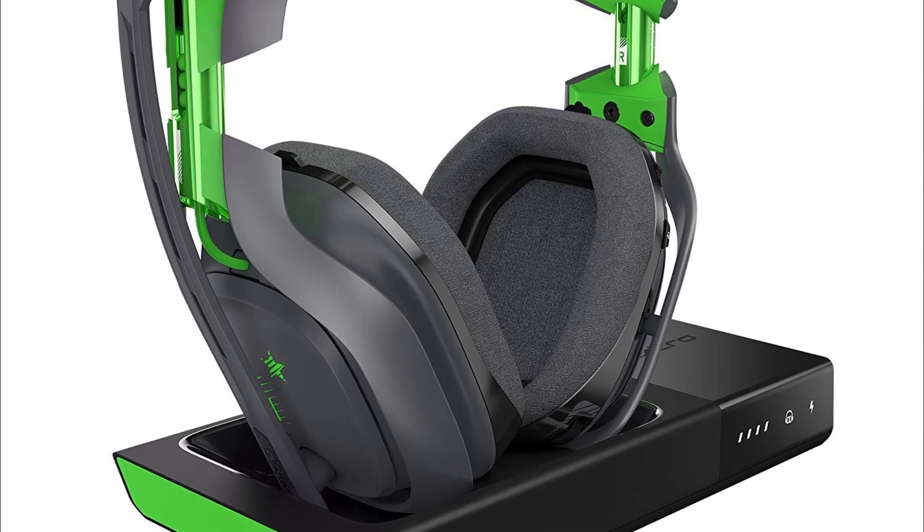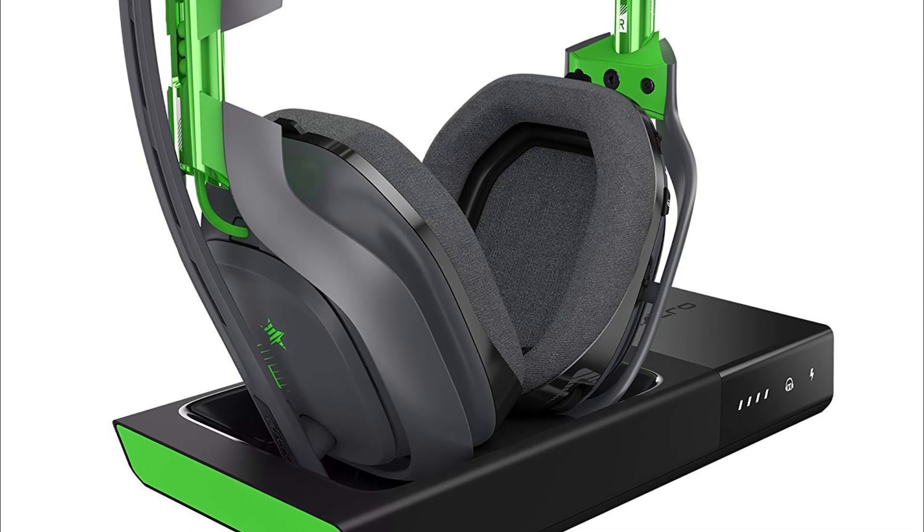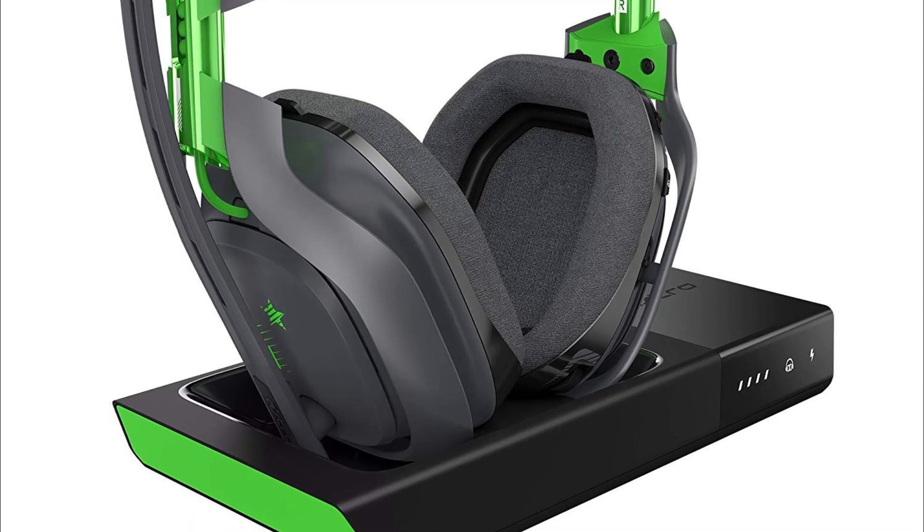Hopefully this method helps you fix your Astro A50 not connected to the base station. If you want to buy the product, I'll give you the link in the description. Hopefully this video helped you — thanks for watching.